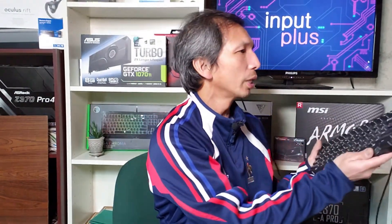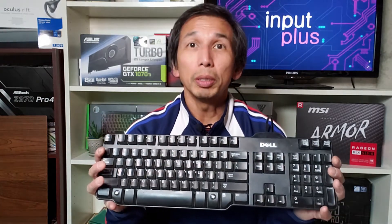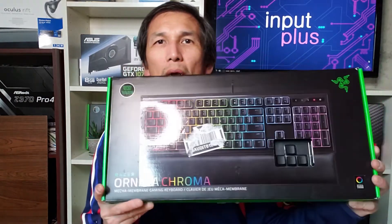Welcome back to Input Plus. Today's video is about keyboards. I'm a casual gamer and I've been gaming on old-school equipment — a dusty old Dell, a standard office keyboard that I've been playing on since my Ryzen build. So today will be an unboxing of a much improved option. It's the Razer Ornata Chroma RGB gaming keyboard.